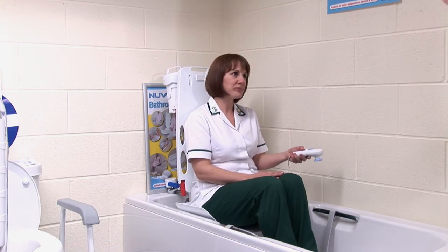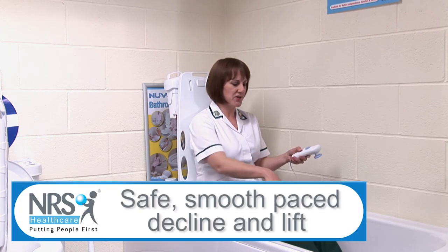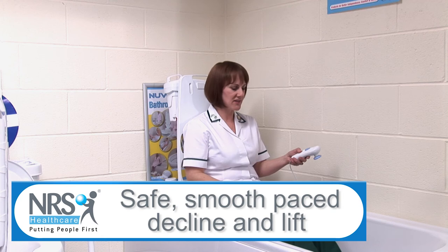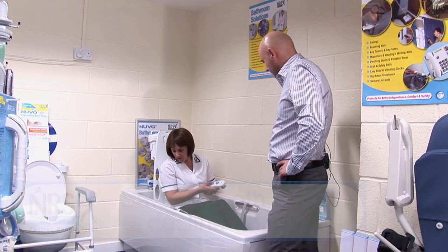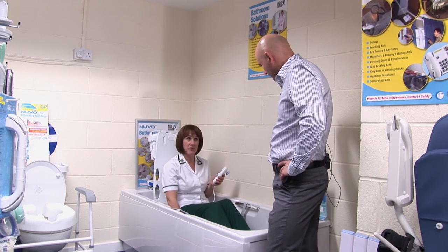It moves at a fairly reasonable pace as well, so it's not plunging you straight in. It's not jolty — it's nice and comfortable and smooth, and it gives you time to put your legs out in front of you to begin stretching out in the bath. That's when you reach the bottom — you're about 10cm from the bottom of the bath there.